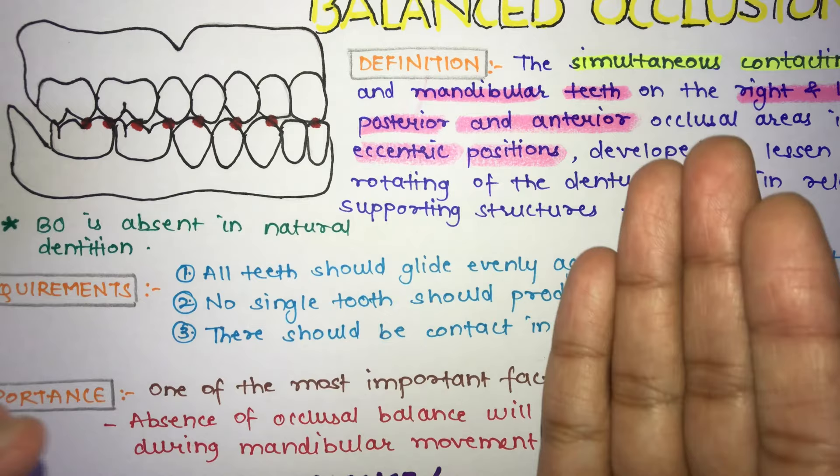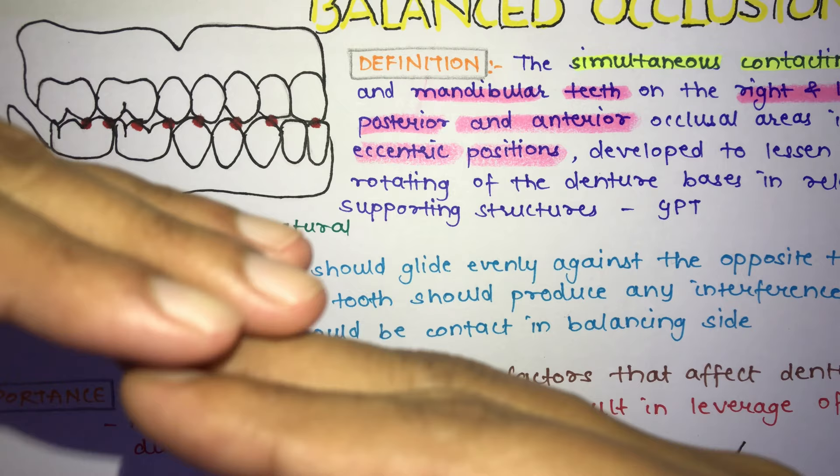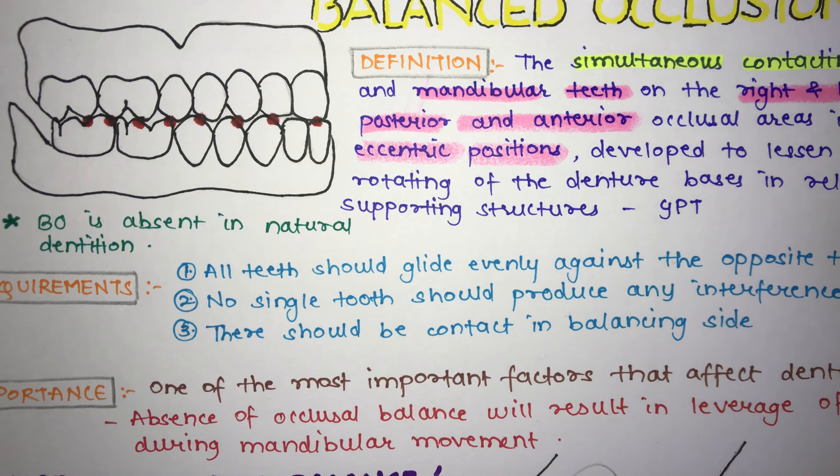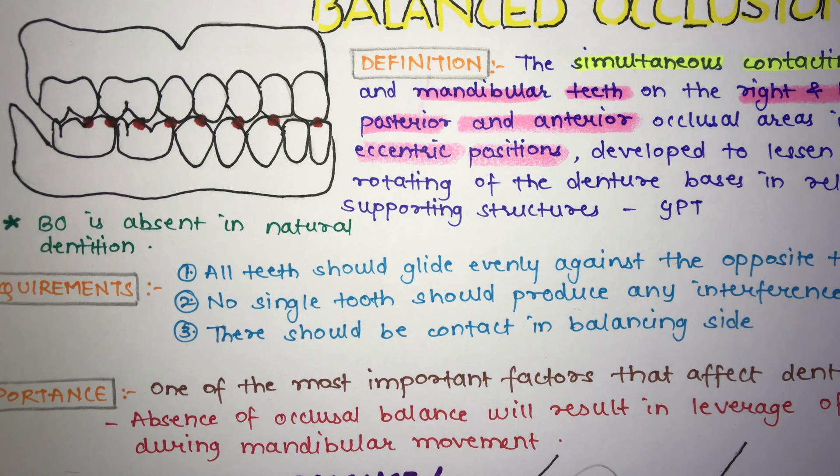For example, during lateral movement, if the mandible moves in the left direction, the working side is the side toward which the mandible is moving, and the balancing side is the opposite. There should be proper contact on the balancing side, but it should not interfere with the gliding movement of the working side.